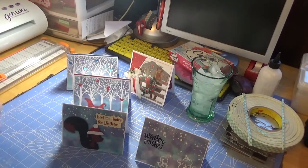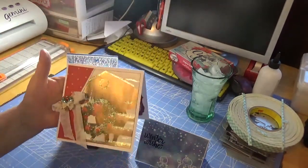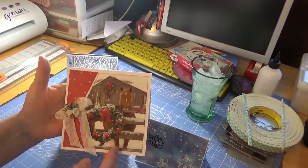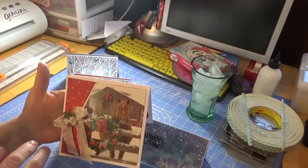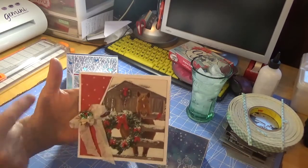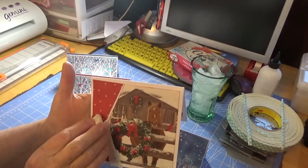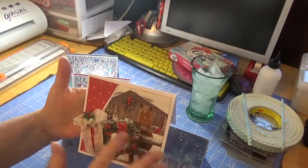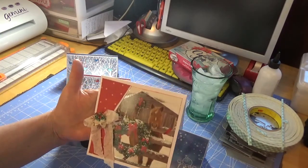Up first I'm going to show you this card here. This was a front from an old card that I had. I had actually seen this idea, somewhat similar, on Pinterest. What I did was I cut a piece of patterned paper at an angle so that it kind of looked like the curtain was pulled back and you were looking out the window. That's the effect it was supposed to have.